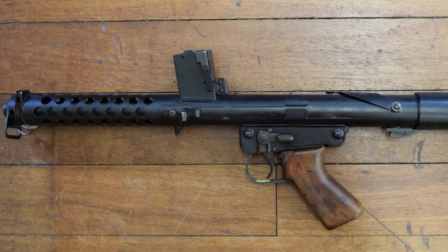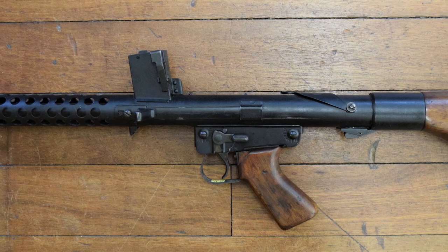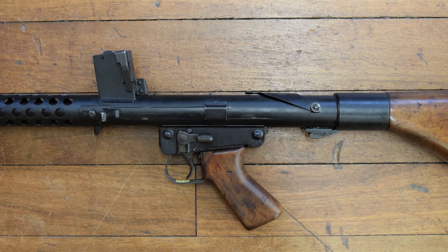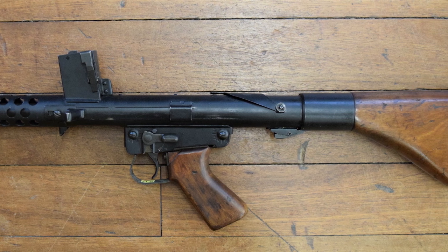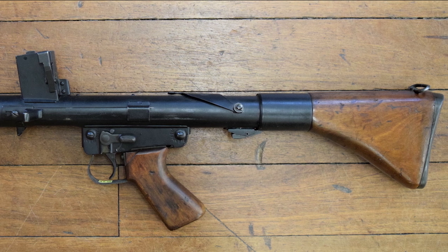Let's take a closer look at the F1. On the left side we can see the F1's charging handle and dust cover, as well as the magazine release and the two-position fire selector. As we move to the rear we can also see the butt disassembly catch.